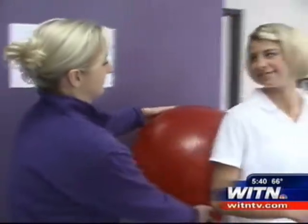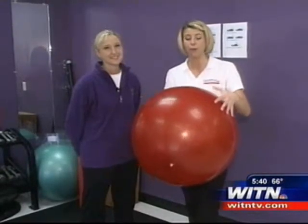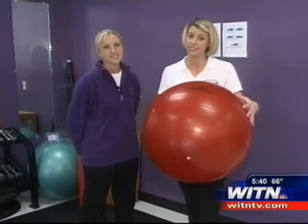That is day two of Getting Fit, where we focused on strength training. Thanks, Jennifer, for all your help, and we hope that you guys go out and get a ball and maybe try some of this at home. Before you get started in any type of exercise, it's recommended that you talk to your doctor about what exercise is good for you.